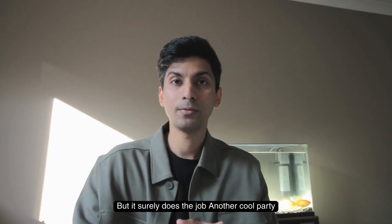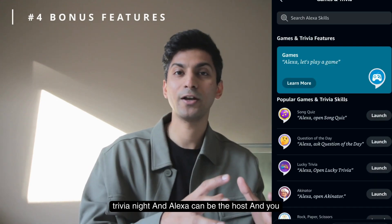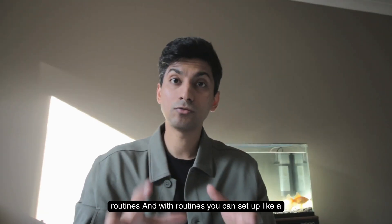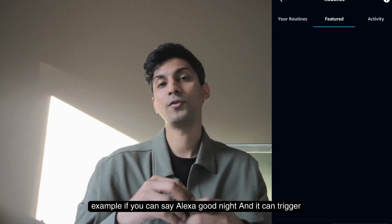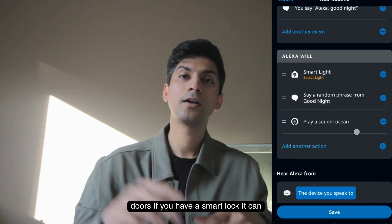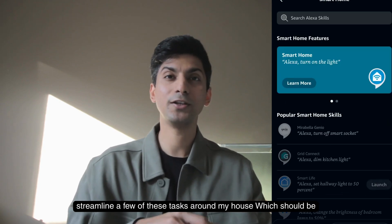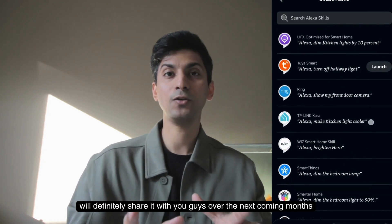Another fun feature is playing trivia — if you have a party, Alexa can host a trivia night covering things like songs or trivia battles, and it's super simple to set up in the app. There are also routines: you can set up a command like 'Alexa, good night' that triggers a bunch of actions — locking your doors if you have a smart lock, switching off lights, turning off fans, and more. Over the next few months I'll set up and streamline these tasks around my house and share it with you.